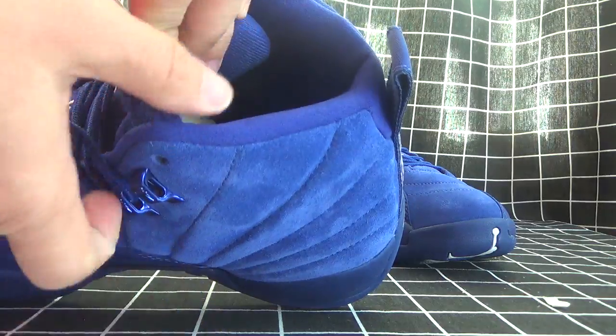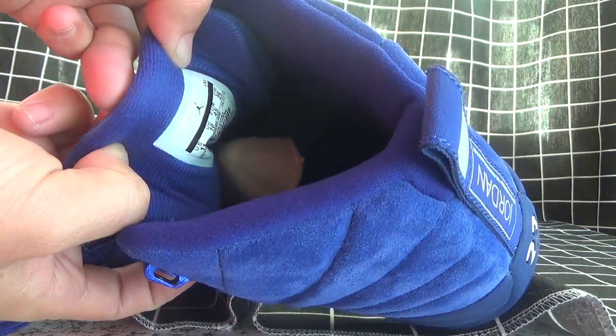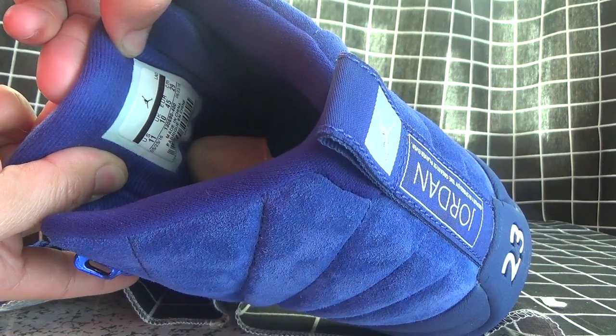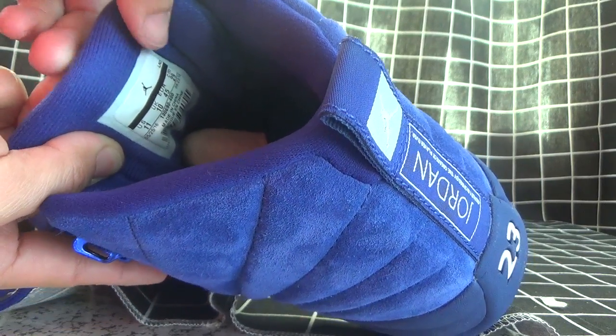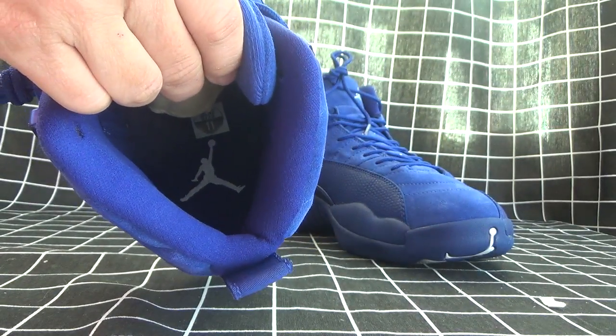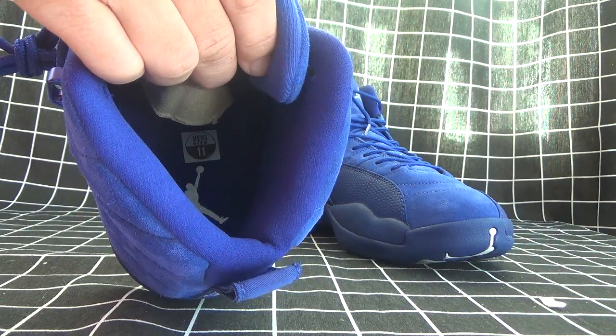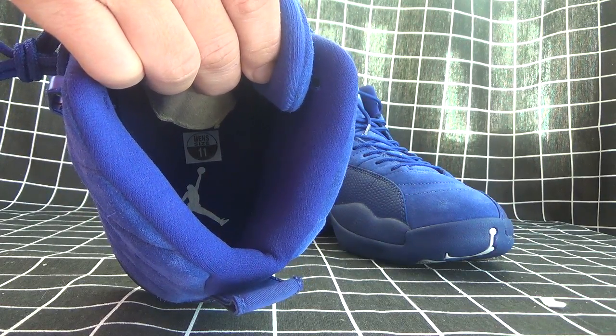Let's check the inside. Here's the size tag of the shoe. And to see the shoe pad here. Also has the German logo here on it.